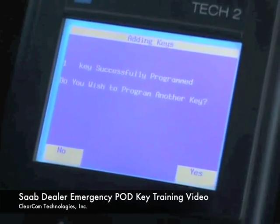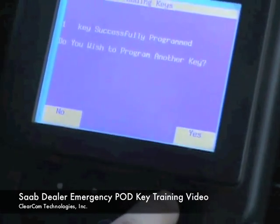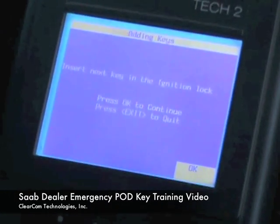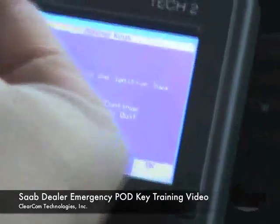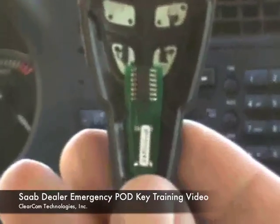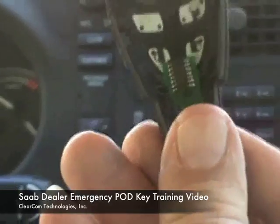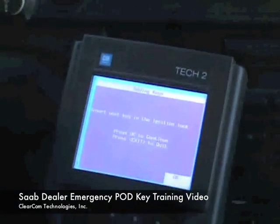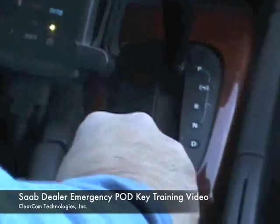This key is programmed back in, and yes, we would like to program an additional key. We will remove the current ignition key and we are going to insert a new ignition key. This is the new pod key — we've put it into a regular fob shell for demonstration purposes. We are going to take our pod and put it in.